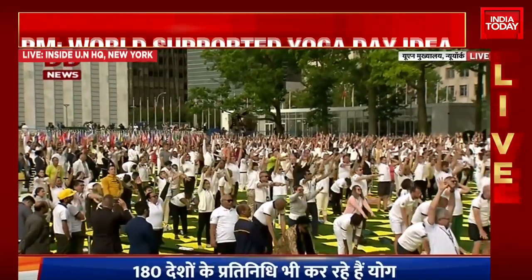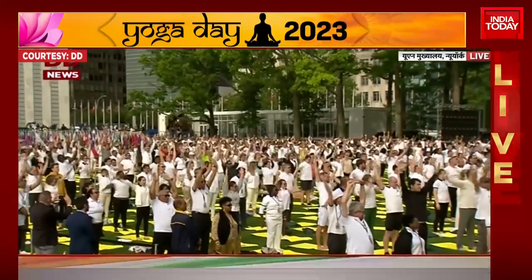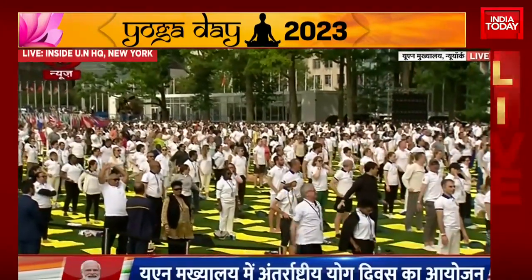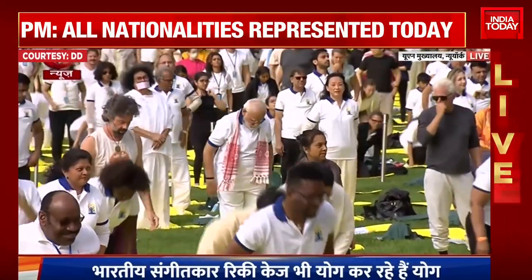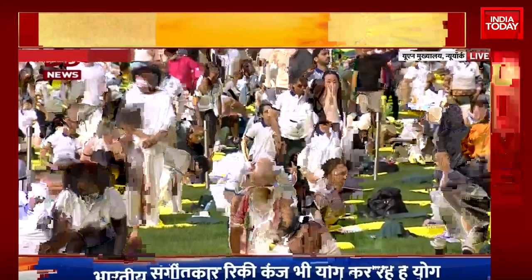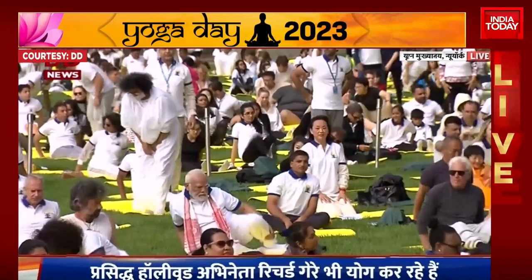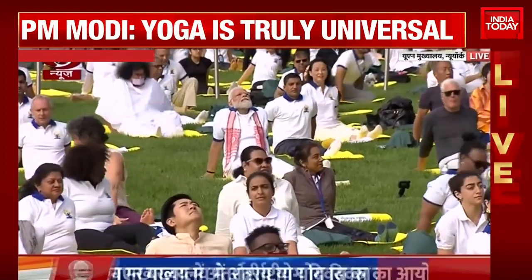Smile. And relax. Excellent. And we'll go to the floor. You can just stretch the legs out. Hands behind your back in a relaxed little Vishramasana. This is our relaxation.